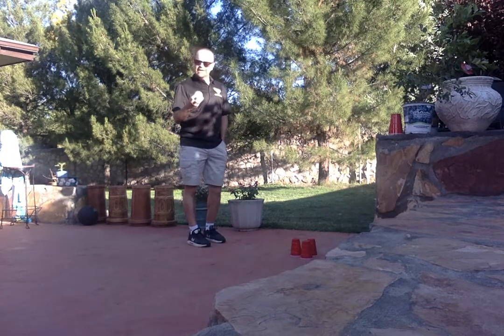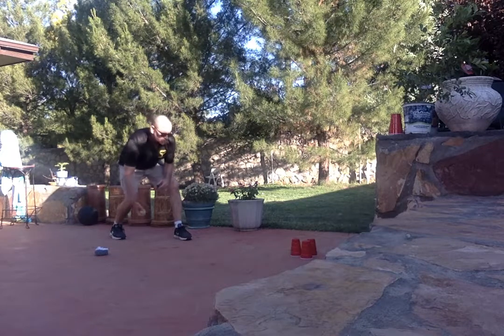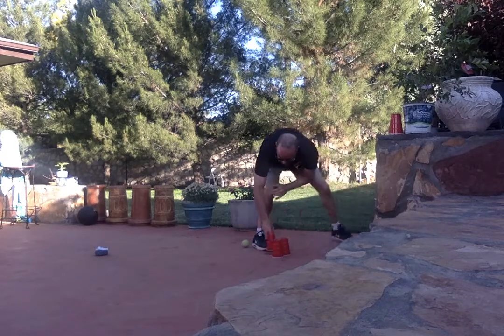We're going to try to bowl and knock those cups down. We're going to try to take as many shots as we need to get to the number 30. For every shot, we have to do five jumping jacks, five push-ups, or five mouthwash. Okay, so here we go.